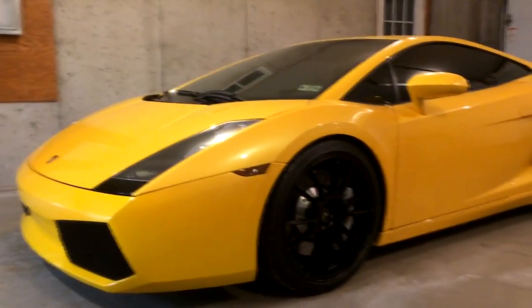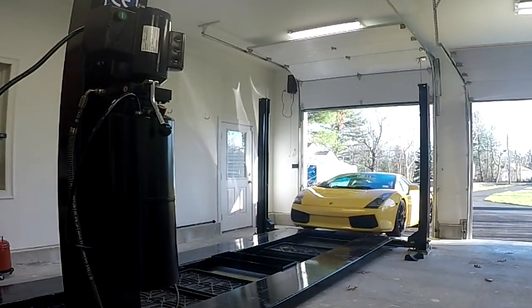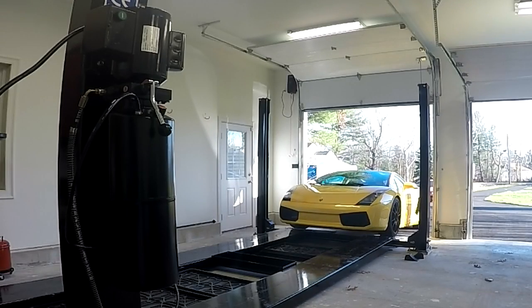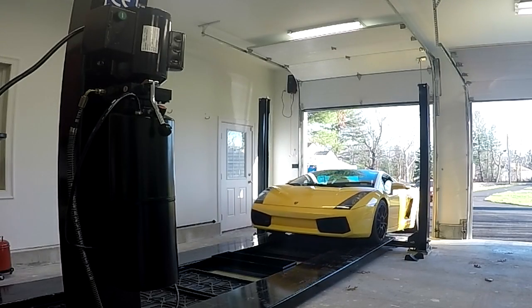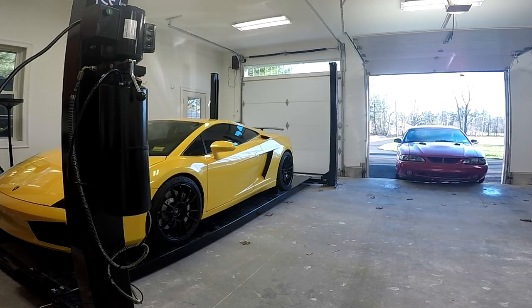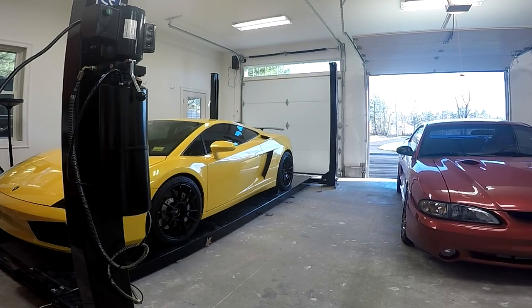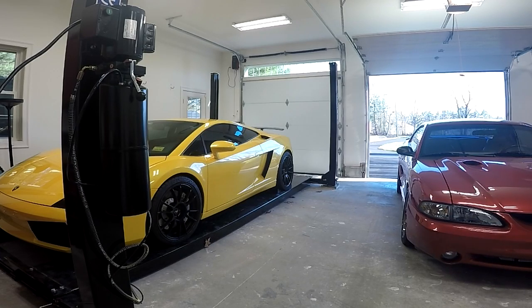The Gallardo is a lot wider than a typical car like my Cobra, so it can be kind of nerve-wracking to load it yourself the first few times. Emily is off camera guiding me onto the lift to make sure I don't drive off the edge. I've also got to pull the Cobra into my other garage bay — it's normally stored above the Lambo on the lift. Just listen to that Pro Charger whine and notice the leaves being blown away from the open bypass valve, which is dumping boost off at idle.